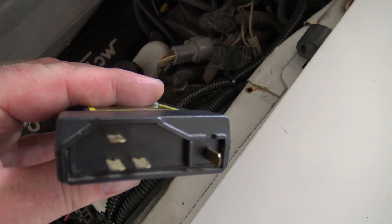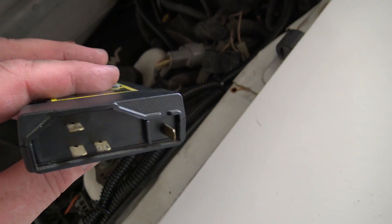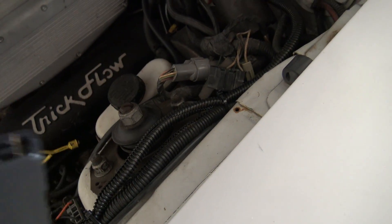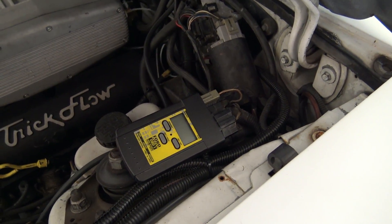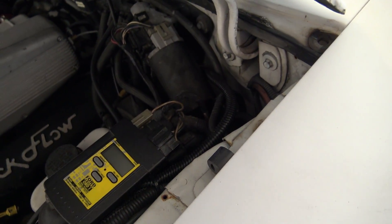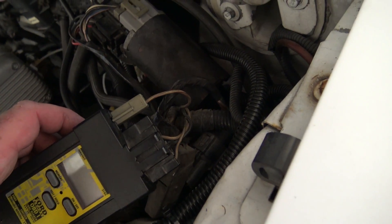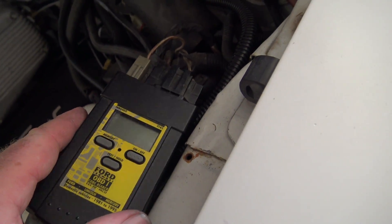On the back of your scanner you've got two spots to plug in the connectors. Your black connector is going to go here and your gray connector is going to go there. Also make sure your car is off before you plug in the scanner — key in the off position. Make sure you have your scanner off as well.